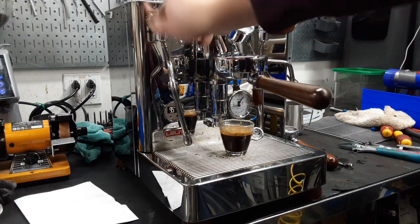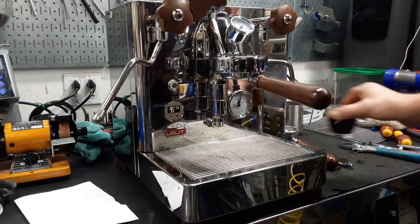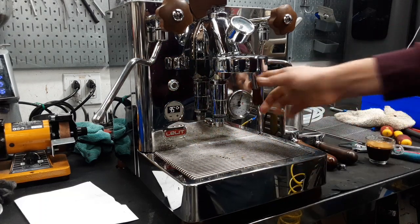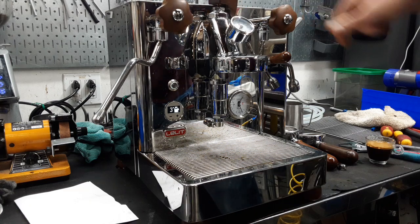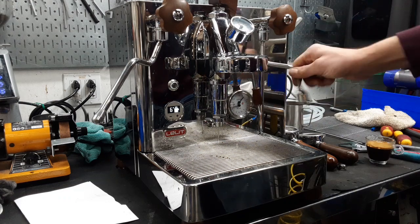Let's test the steam — nice strong steam. And then I'm just going to show the flow rate of the water. This is with the valve closed, and this is with it all the way open. Nice strong flow.